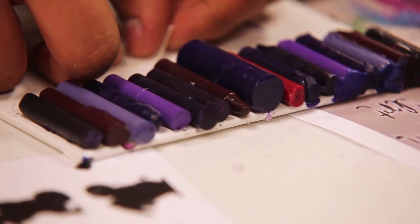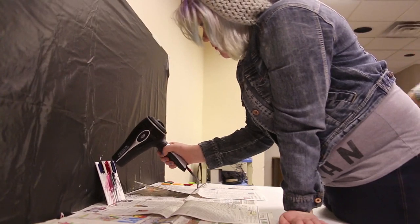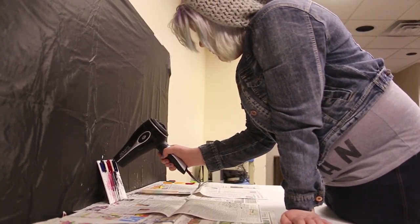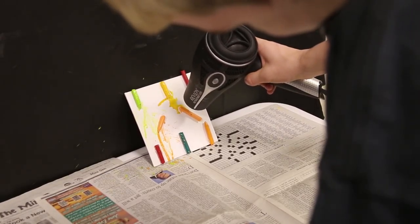We haven't tried it here before, but it's pretty popular, so I'm going to have different supplies available for kids, a couple of different examples for them to look at, some crayons, and we'll just let them kind of let loose and see what they come up with.